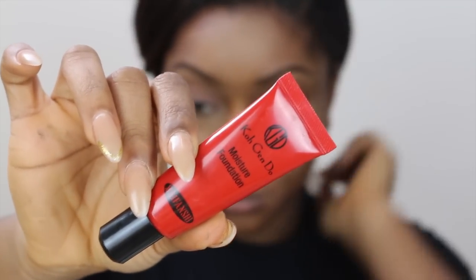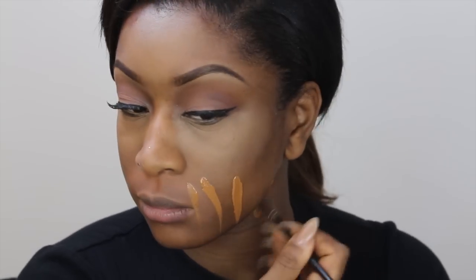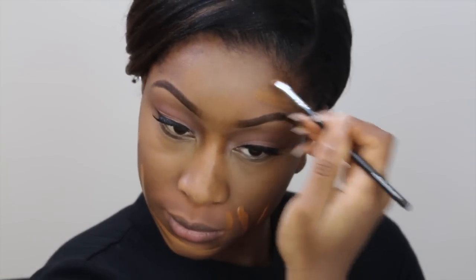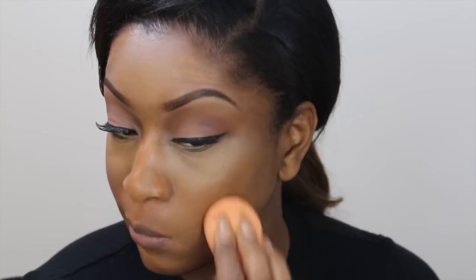Foundation time! For my foundation I'm using the Koh Geng Dou moisture foundation in 302, and I'm mixing that with my Giorgio Armani Fluid Sheer in number 10 — this is going to give me a really gorgeous glow. I love this foundation because it's quite light, not too heavy, and gives a really gorgeous dewy finish. I'm applying that all over my face and blending it with my Real Techniques sponge.